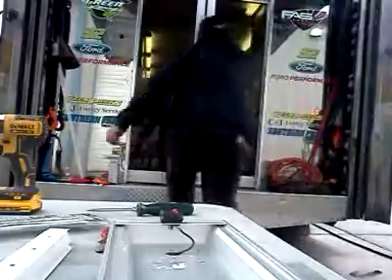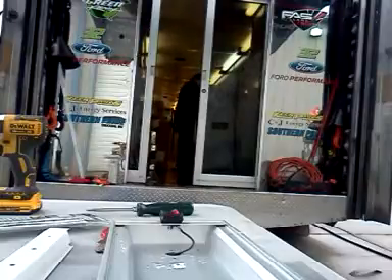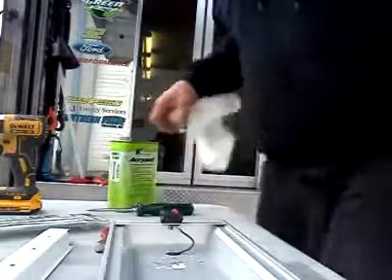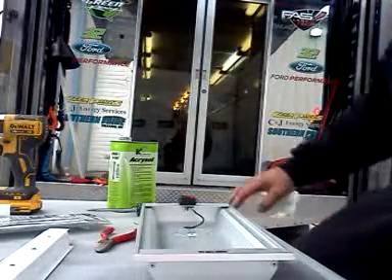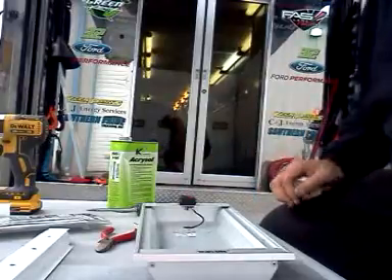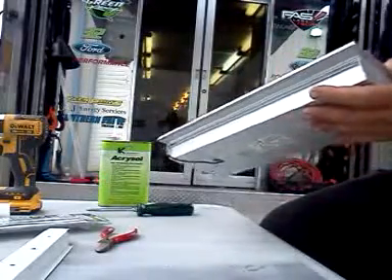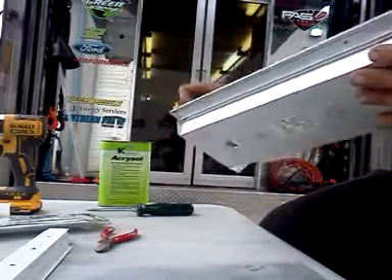Let's wipe this thing out real quick. You're going to need a clean surface for these LED strips to adhere to. The whole idea of this operation is to eliminate having to go in here again, so you want everything clean. You don't want those strips falling out, flopping around, making noise while you're going down the road, or giving kids something to reach up and play with.